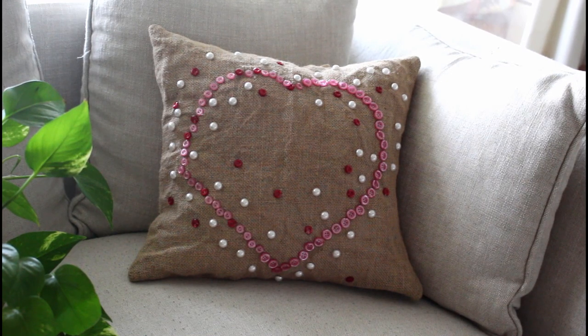Hi everyone, welcome to the Sewing Swan. Today I'm going to show you how to make this burlap pillow using a piece of burlap and some buttons. If you haven't subscribed yet to my channel, please do and hit the bell button so you get notified every single time I upload a video.